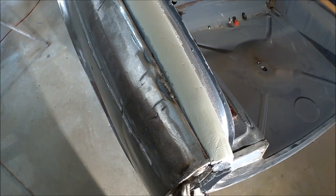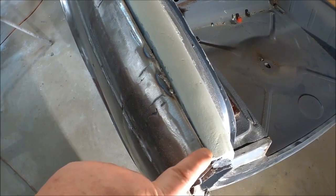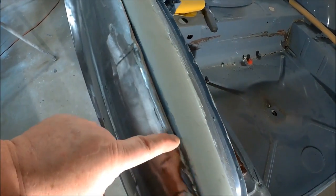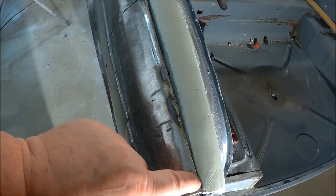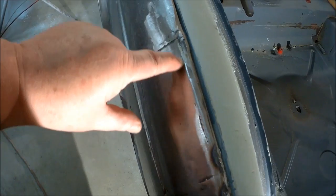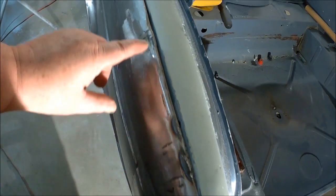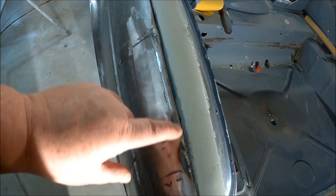Back to the GoPro - the audio isn't so good on this camera but the other camera's memory card is full. While waiting for the filler to dry, I figured we'd start working on this fender area back here, fixing the gap in the flange. The plan is a bit of a cut and shut - we'll cut along the top of the fender, move the flange over a little bit, then refill that with welds.